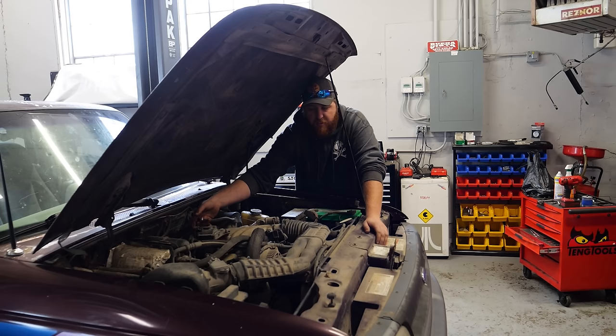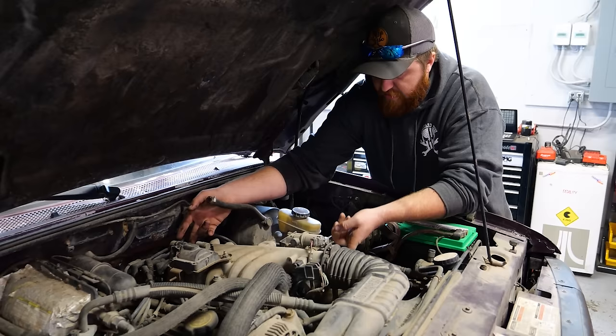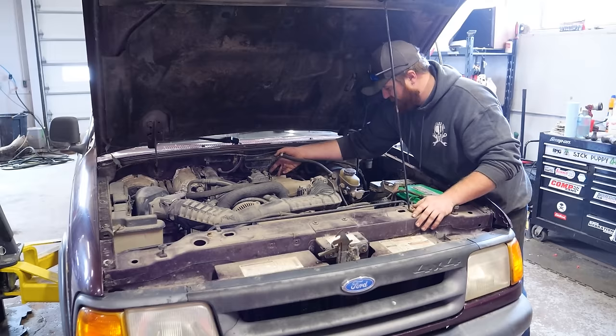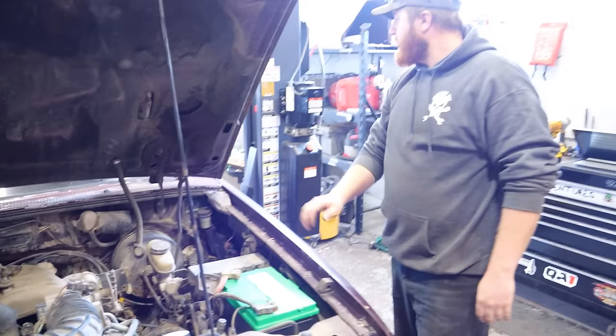There we go — brake booster, then we'll rush it off. That's more like it! I can't believe it even tries to run like that. We need to get creative to fix this exhaust manifold missing all its bolts, which we have an idea for. The Ranger runs for the first time in seven years, and it has a transmission hooked to it.